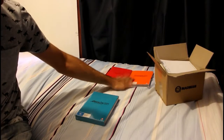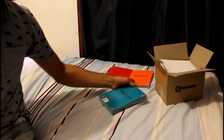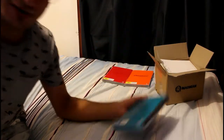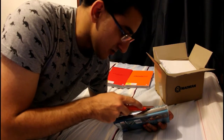Alright, so up here we have my copies of 1.11 and 2.22. Let's open this one up. Red, orange, and blue. And this is pretty good for me because blue's my favourite colour.